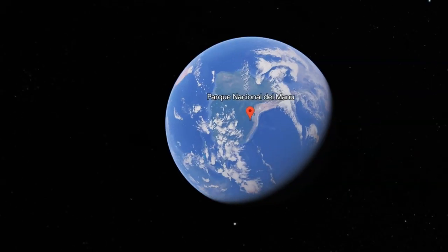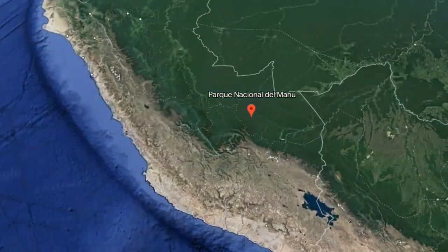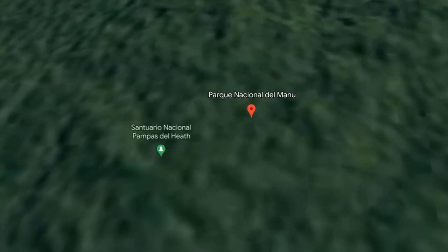Before we get into the nitty-gritty of what you've been up to and how it's gone, let's have a chat about what the Jungle Ultra is — how long is it, how does it work? It's a five-day self-sufficient race through the Amazon rainforest in Manu National Park in Peru. When you get to base camp, which starts at altitude about 4,000 feet, you're basically on your own.